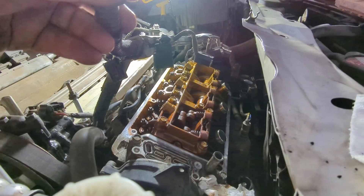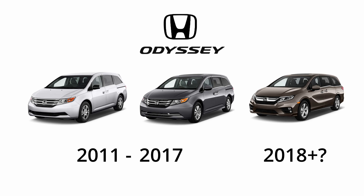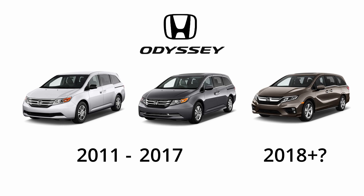Today we're showing how to replace the front valve cover on a 2011 Honda Odyssey. This will apply to 2011 and newer years.